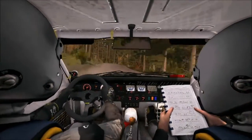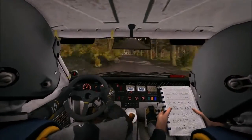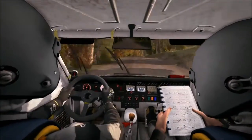Crest past junction. Right 3 over crest, to keep in. 80, crest, and right 5 over crest jump. 60, crest jump maybe.